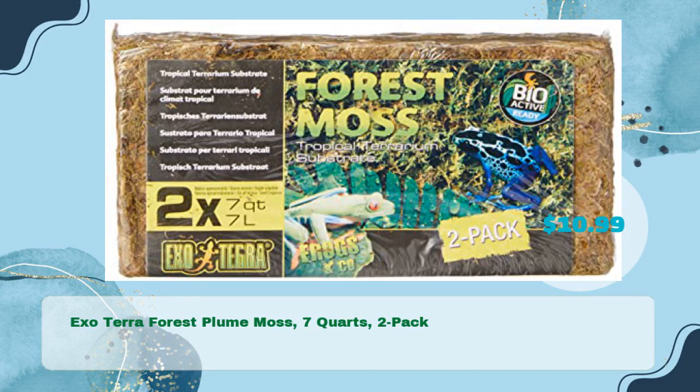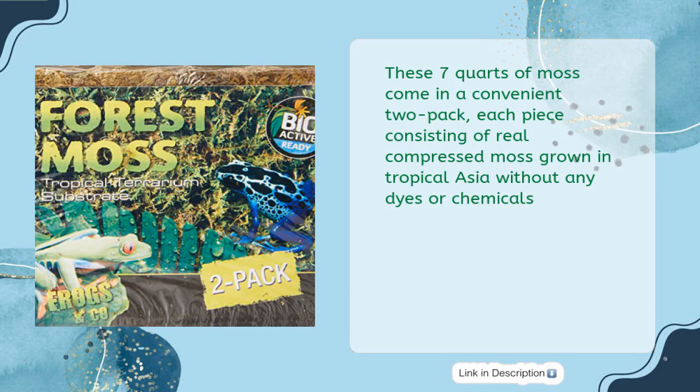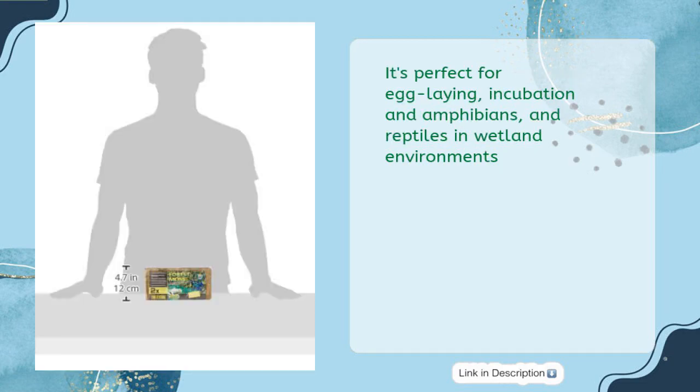Exo Terra Forest Plume Moss, seven quarts two-pack, for just $10.99. This is a natural choice for adding essential humidity to shelters and habitats. These seven quarts of moss come in a convenient two-pack, each piece consisting of real compressed moss grown in tropical Asia without any dyes or chemicals. It's perfect for egg laying, incubation, and amphibians and reptiles in wetland environments.